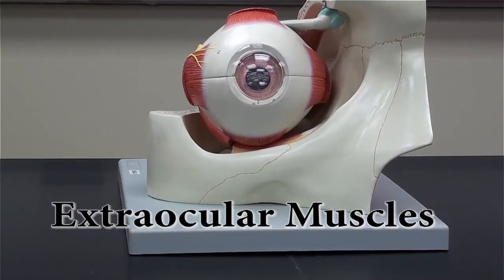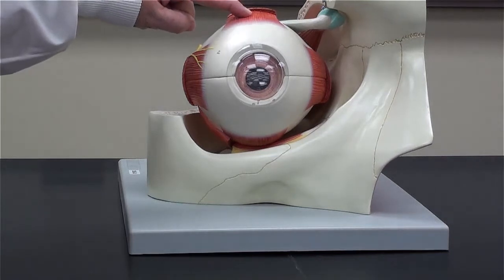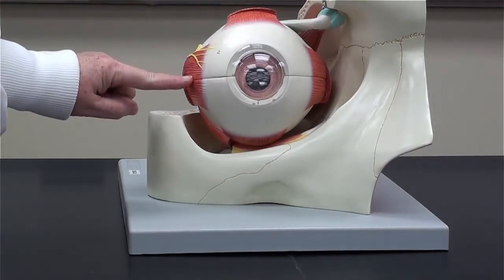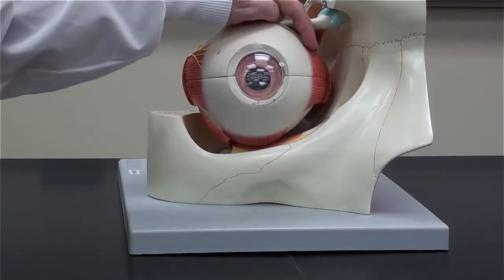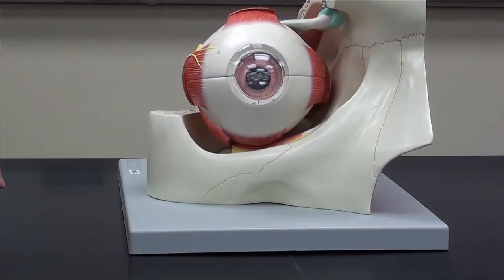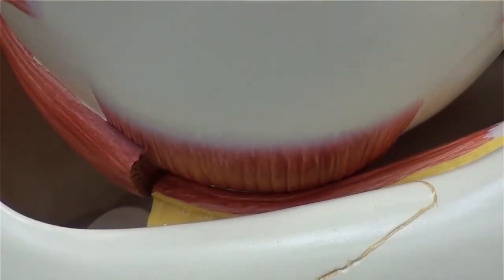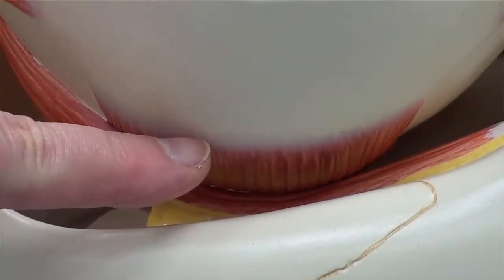Let's take a look at the extraocular muscles: superior rectus, lateral rectus, medial rectus. Let's zoom in to get a good look at the inferior rectus, which is right here. Next to it, you can also see coming at an angle the inferior oblique.